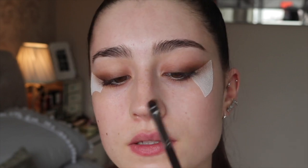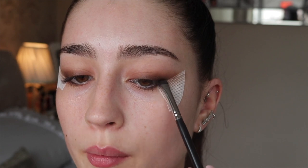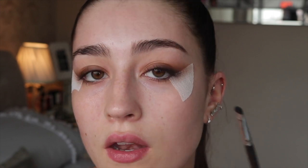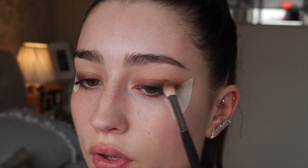Now I'm going in with a small Morphe M508 detail brush and taking the black, stamping it as close as possible to the lash line and pulling it slightly onto the tape. You want to keep the black as low down as you can — darkest near the lash line, fading into the brown. Because you've got the tape there this technique is literally foolproof. I then lightly go over the edge of the black with the first brush to mesh the two shades together, and then we just peel the stickers off to reveal a perfect sharp line.